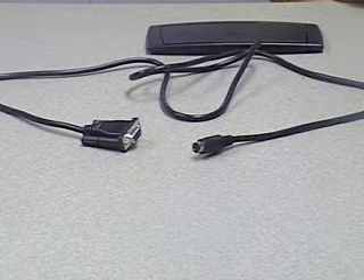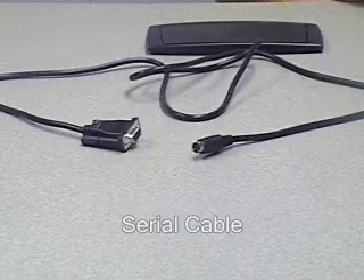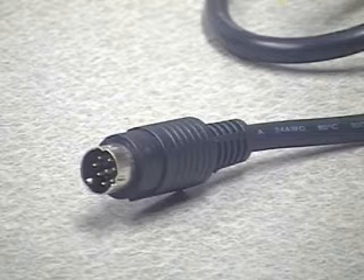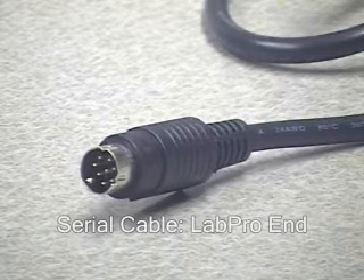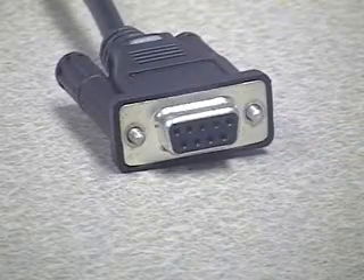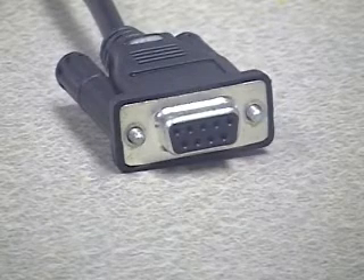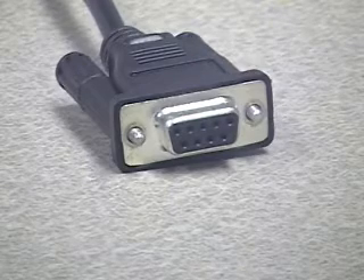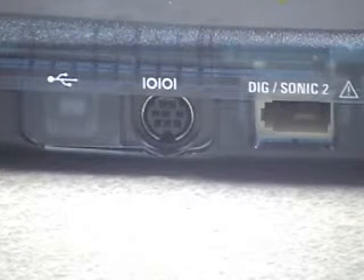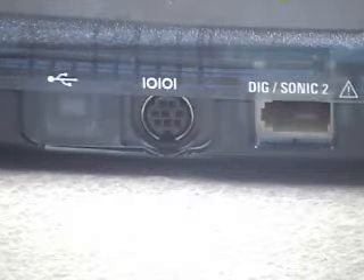To connect the LabPro using the serial port, you'll need the serial cable that came with your LabPro, like the one shown here. The cable has two ends: the first end plugs into the LabPro, and the other end connects to the computer — notice the D shape of the connector and the nine-pin layout, because serial cables often have nine conductors inside. Once you have found your cable, connect the small end to the LabPro using the port shown earlier.